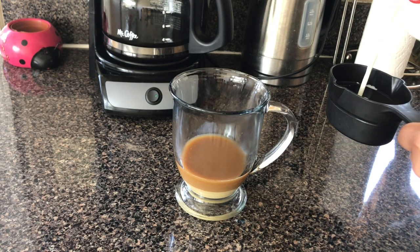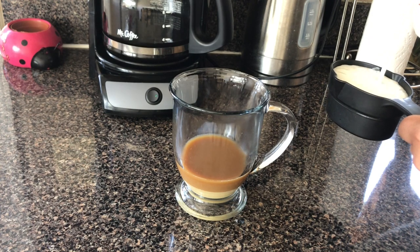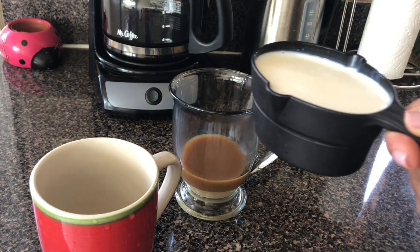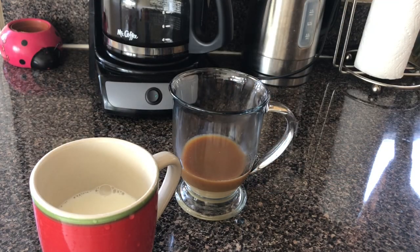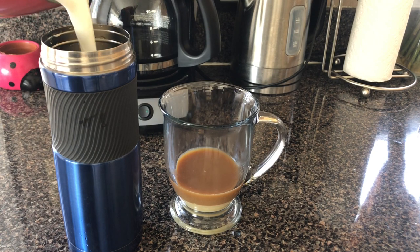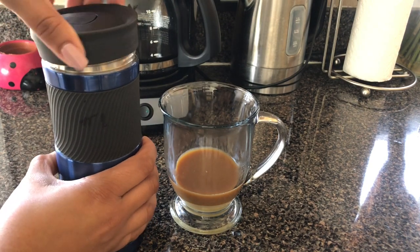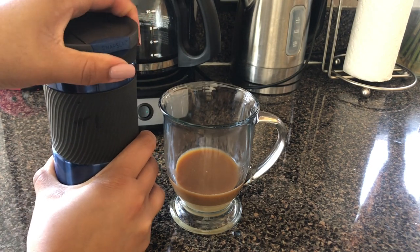The next step is to heat up one cup of milk and use a milk frother to make the milk frothy. I heated the milk in the microwave for about 40 seconds, and instead of using a frother, I took the heated milk and poured it into a travel mug that sealed very tightly and shook it for about 30 seconds until the milk became frothy.